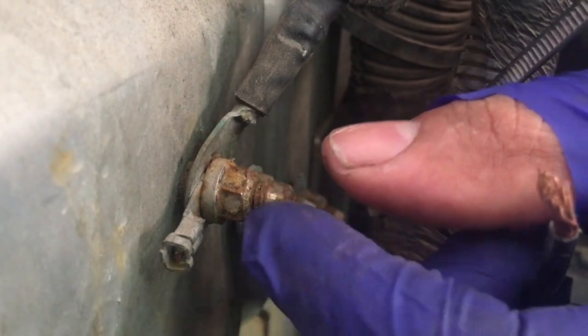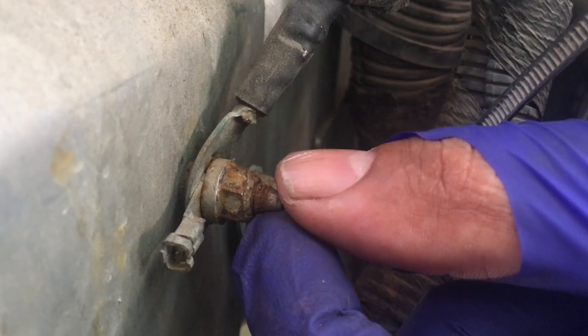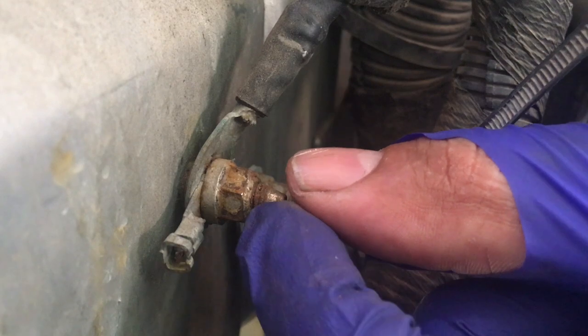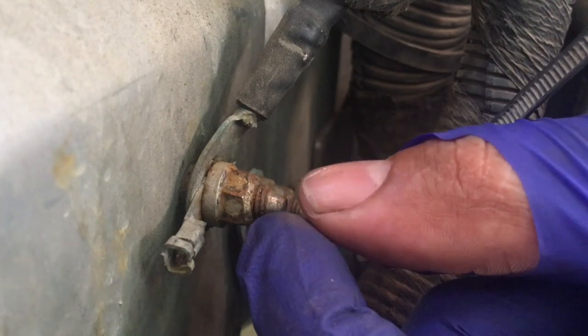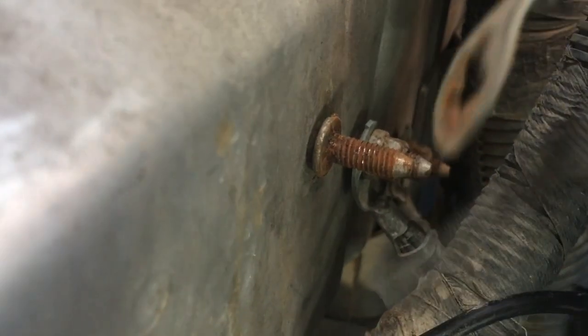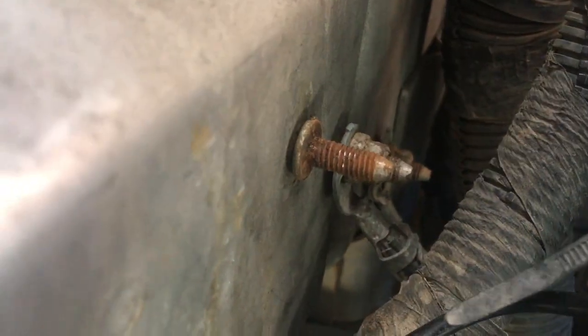I cranked it up and the check engine light is not there anymore, which means it's almost fixed. Because every time I cranked it up before, the light was there. So that was a big issue.